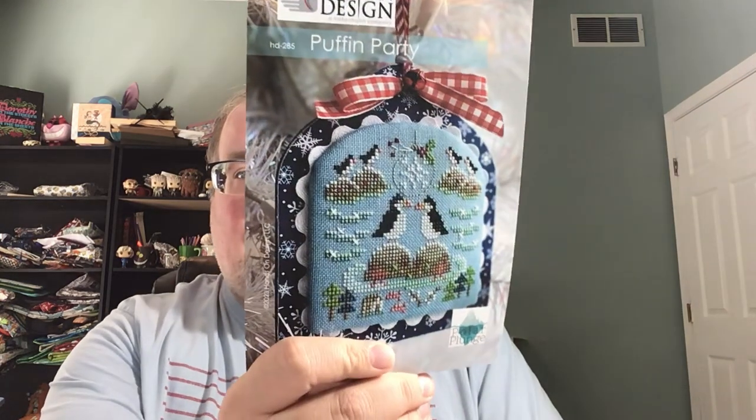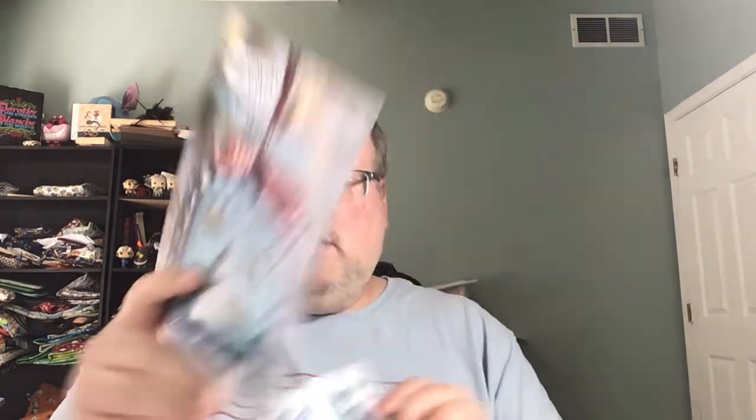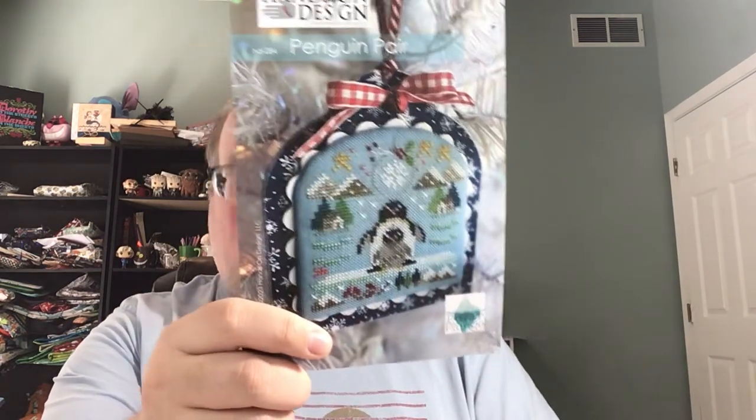We'll start off with some haul. I made an order to Double Cross Stitcher on Etsy and she had the latest Polar Plunge patterns from Hands-On Designs. I got the Puffin Party and Penguin Pair. Kathy just announced on her latest Flosstube that the Narwhal is coming out this week — it'll be a PDF only download from her website and you support the Special Olympics. All the proceeds from the chart go to the Special Olympics, so that's pretty cool.